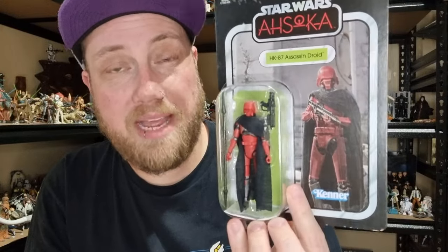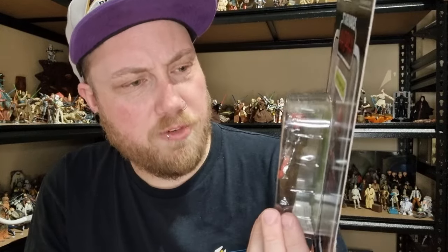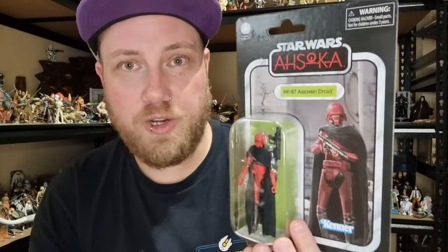The main selling point is the fact that it comes with the spear, which the Black Series one doesn't, so it's already automatically got an advantage there. The overall paint apps and deco looks a little bit better than the Black Series one too, so the Black Series one is one I'll skip. I've got two of the original HK-87s and I don't need the red one, so I decided to pick it up in the smaller scale — I think it'll look cool.